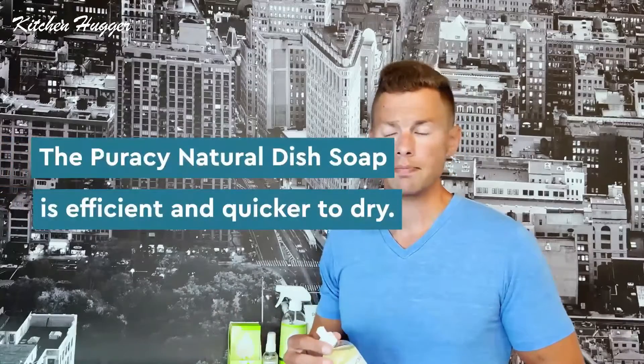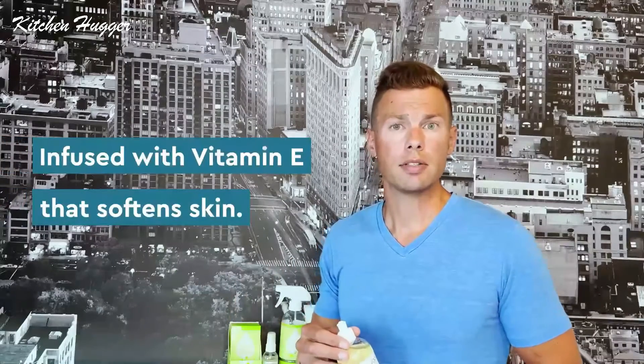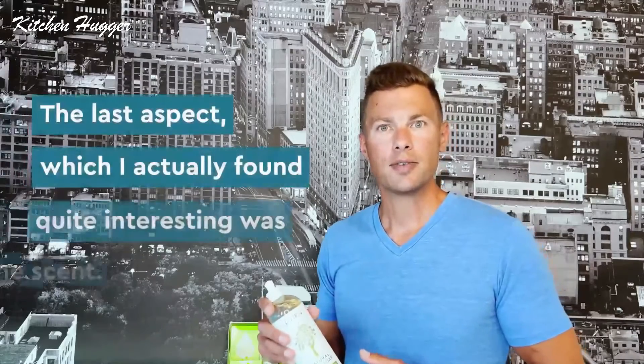It's actually really good for your skin because there are things like humectants and emollients in it that help soften skin. So if you get stuck doing the dishes — or you're the one that actually enjoys doing them, like me — when you're done, your hands don't feel as though they were just soaked in bleach or degreaser or something that makes them all dried out and cracked.